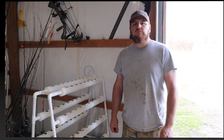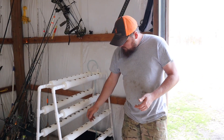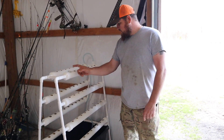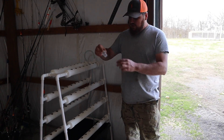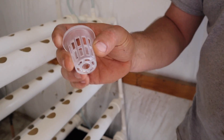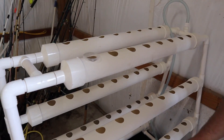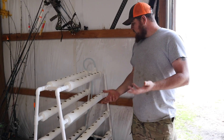All right guys, here is our hydroponic system. We got one, two, three, four tiers of PVC pipe that each hold eight cups — so eight times eight, you've got 64 holes where you can have a plant. These are the little baskets you put in them, and I'll show you the medium — the little clay balls you can put in there. We're new to this, so we're just going to do some trial stuff.